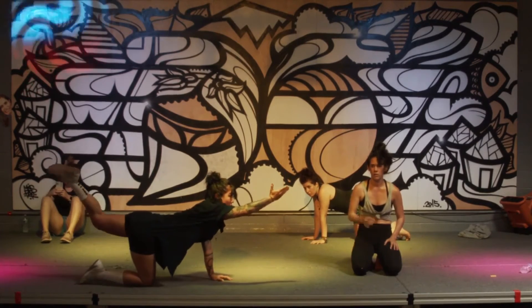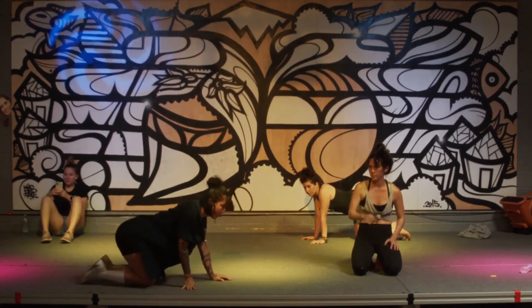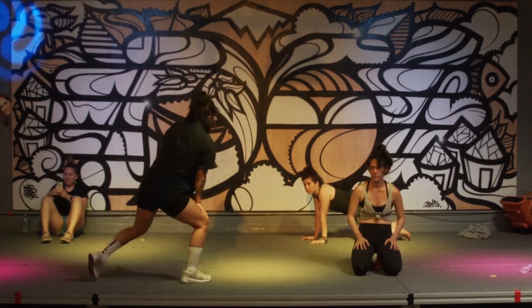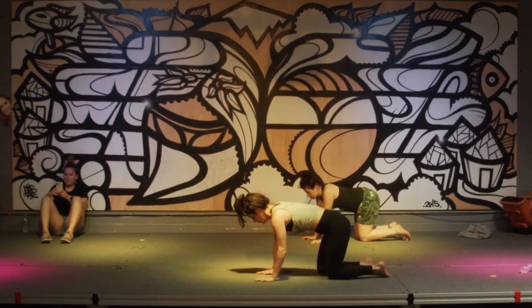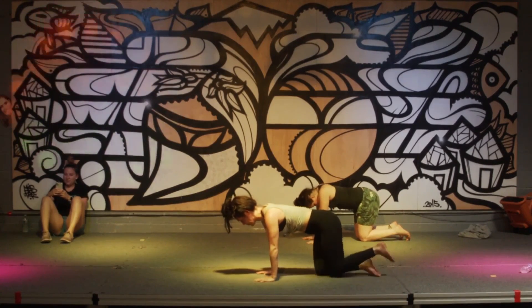And then from here, pulse, pulse, pulse. I'm going to have to have you do it. All right, you guys ready? That's the basic move, and we're going to do different things.